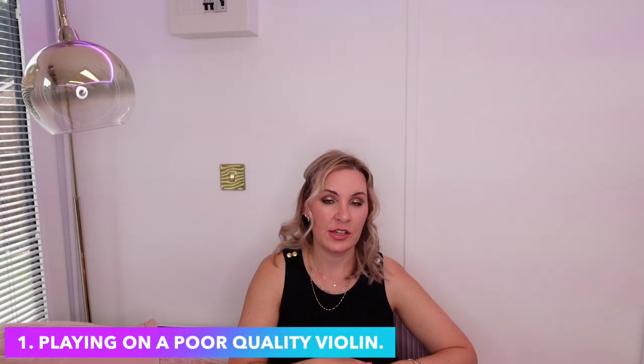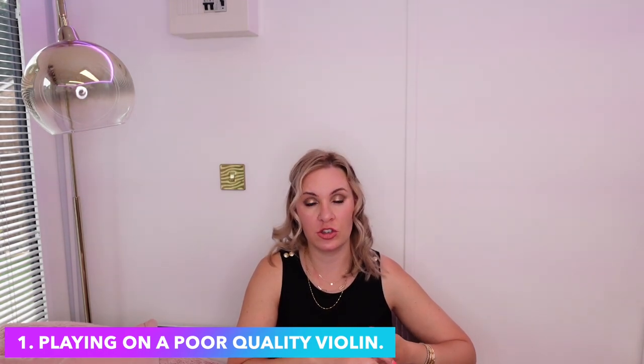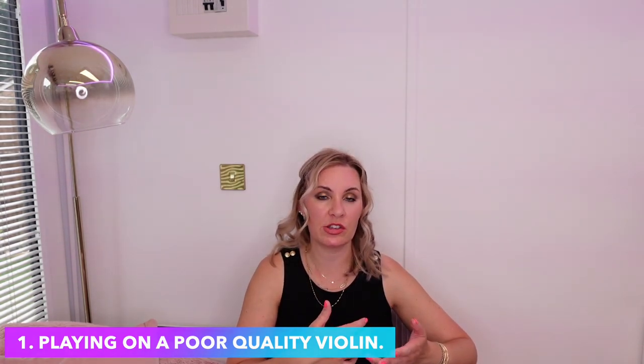The first reason you may not be improving on the violin is that you are playing on a poor quality student violin — the $100 or $50 violins. They're really not great to play on. I've spoken about it so many times on my channel. They're very, very difficult to tune because the peg boxes aren't made very well, so the pegs tend to slip out of tune very quickly, making them very difficult to get in tune before you play.